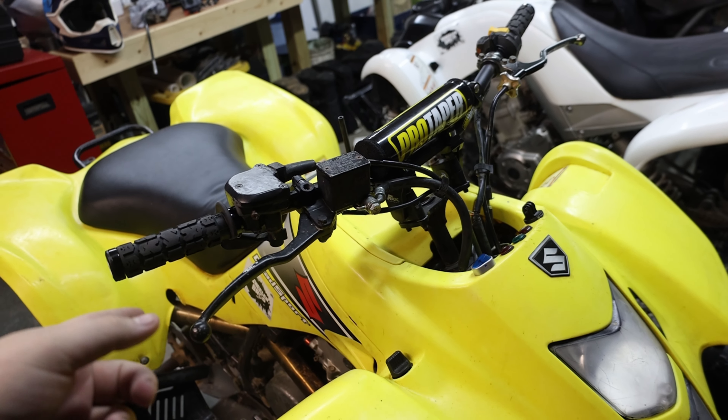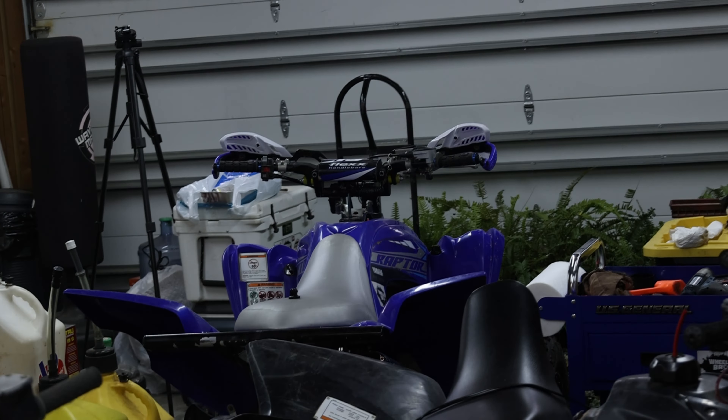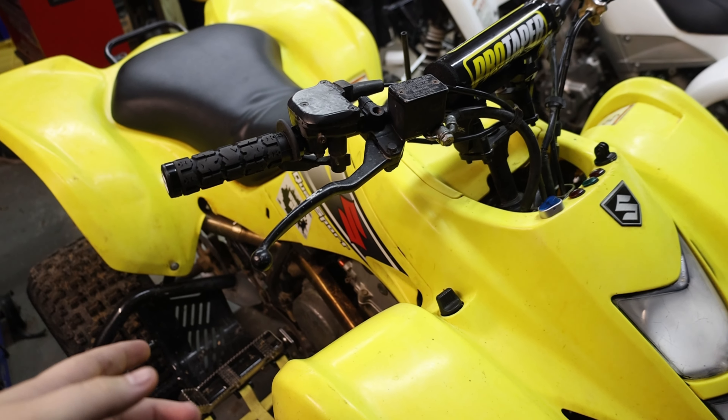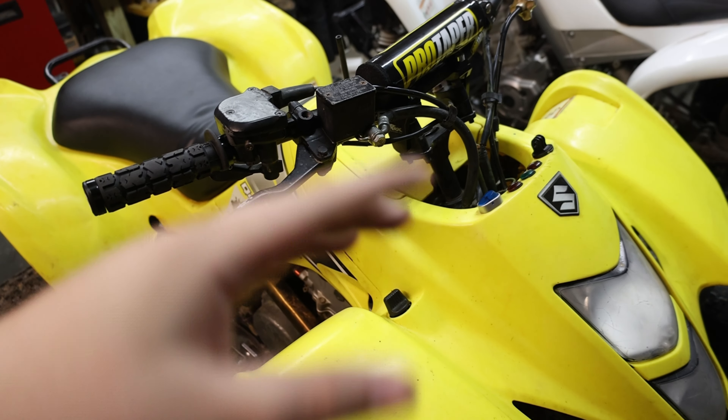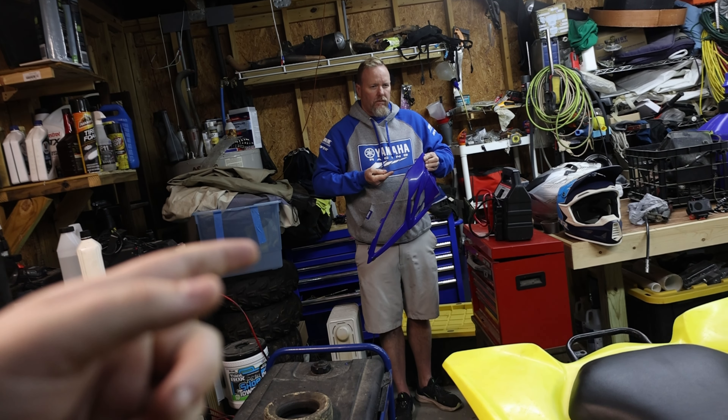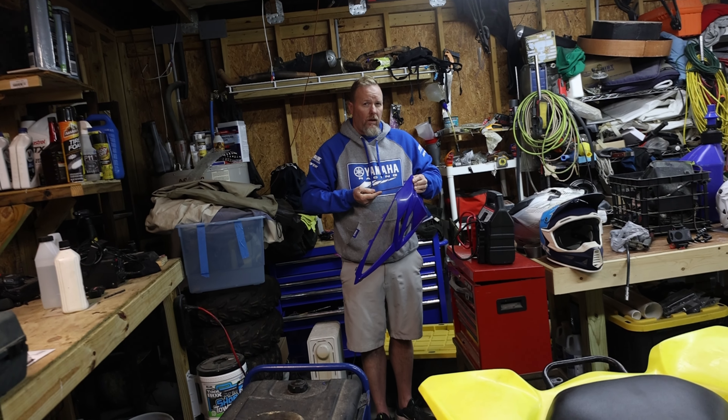These are actually the old bars that used to be on the 2020 before I updated to flex bars. There's nothing special about them — just risers that we used. I think I still have the link for those. They're ROX risers, and I believe those were from Amazon.